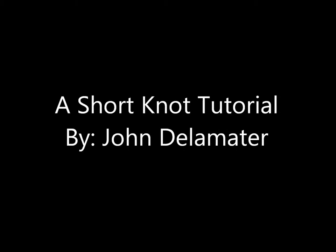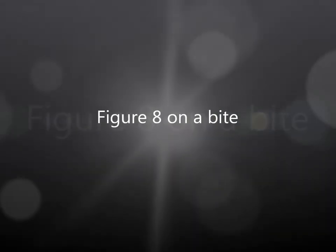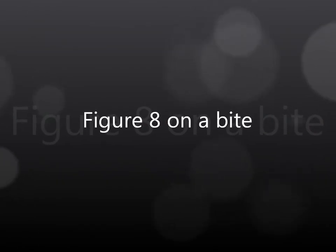Hello! Today I will be giving you a short knot tutorial on three different types of knots, used mainly for rock climbing and rappelling. You might notice these from other things like boating or tying an inner tube.